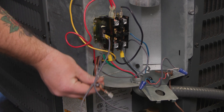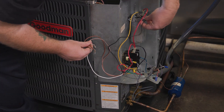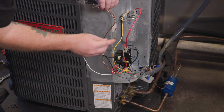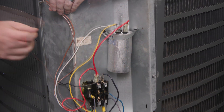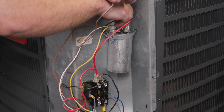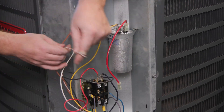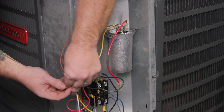Most OEMs use a three-wire installation using a dual capacitor with a high voltage post, a common post, and a fan post. Aftermarket motors have four wires: high voltage, common, and two capacitor leads — brown and brown with a white stripe. Wire the black to the L1 side of the contactor, the white to the common post on the capacitor, and the solid brown to the fan side of the capacitor. The brown with a white stripe gets taped off and not used.